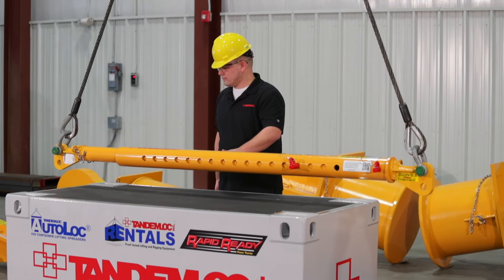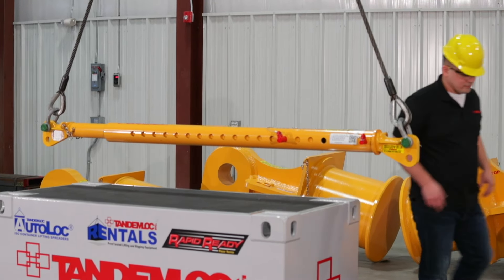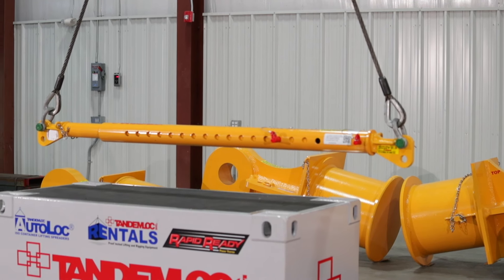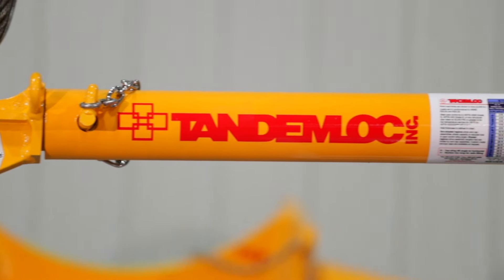All TandemLock end caps are proof tested to 125% of the working load limit. If we supply the telescopic pipe or fixed lengths of pipe, it can also be proof tested to 125% of the working load limit. Along with our standard proof test, we design and manufacture to meet or exceed the industry standards.